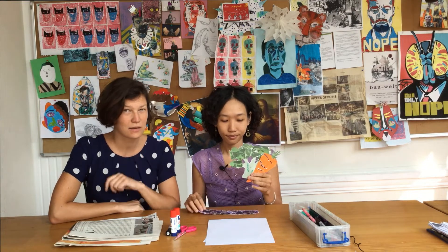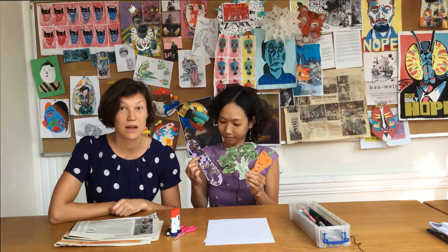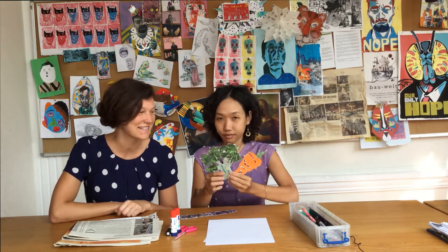Wisst ihr, wie ihr diese leckeren Gemüsesorten selbst basteln könnt? Mit der Technik der Collage. Und die zeigen wir euch jetzt.